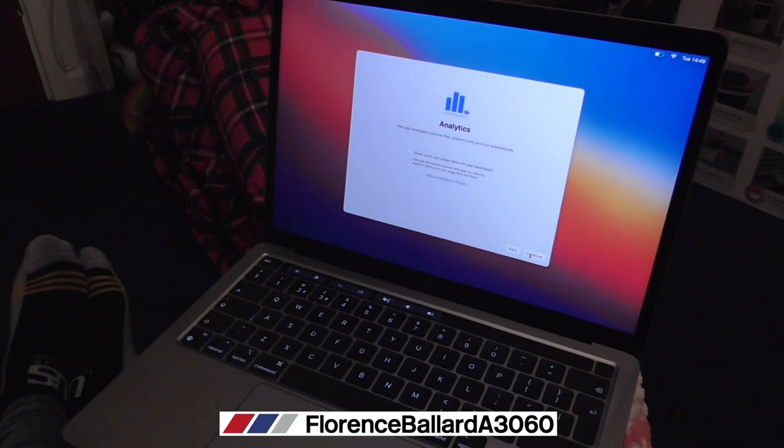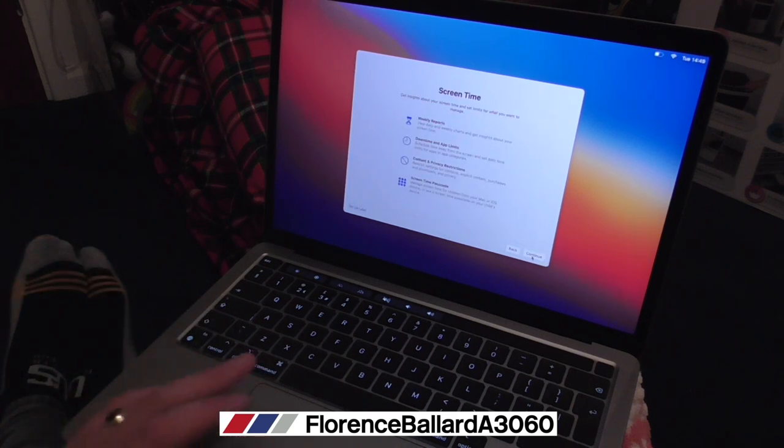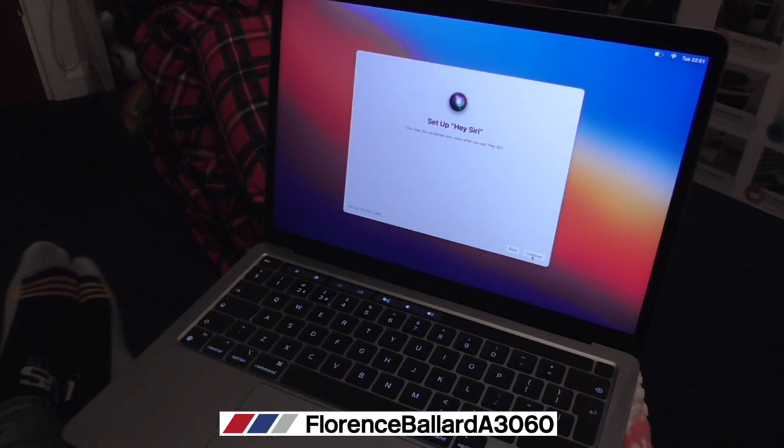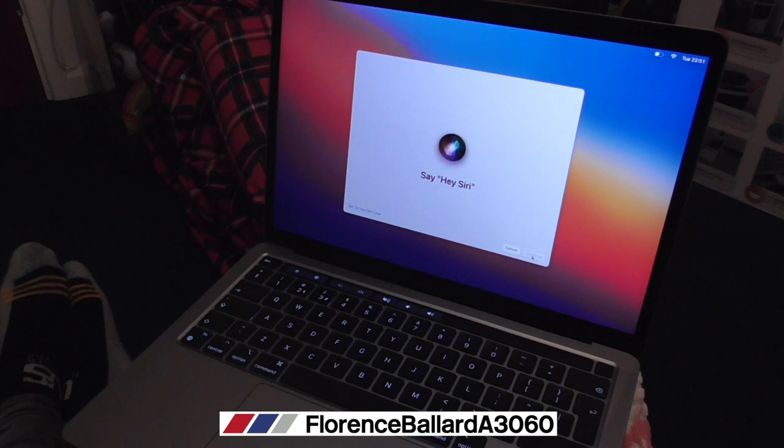Not that anyone's going to come in and steal this, but you never know. They say never to share crash data, but I always share crash and develop data. Screen time - I'm the admin of this computer. Enable Siri - hey Siri! I've got to say hey Siri. Let me try: hey Siri, open the documents folder.